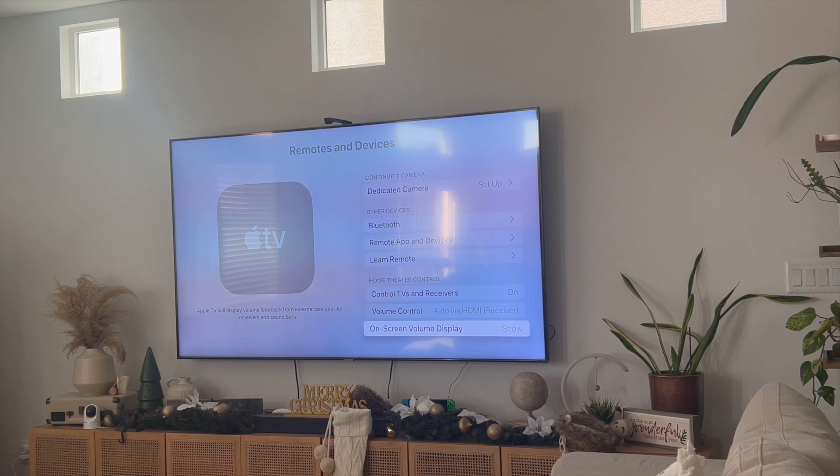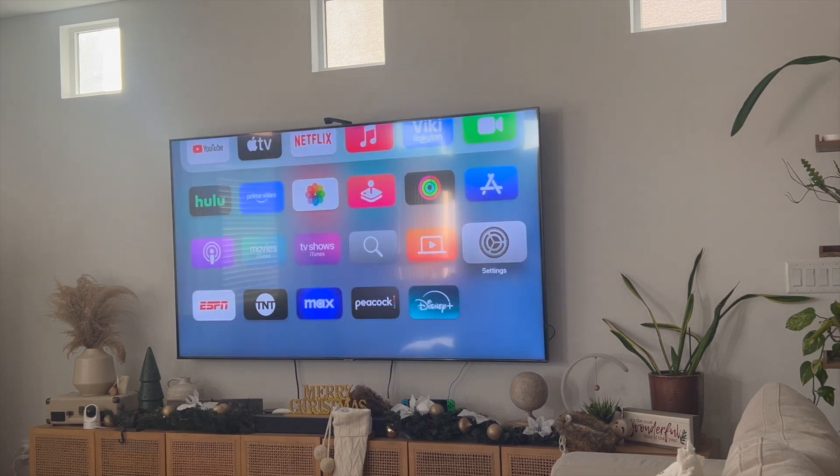So make sure that this is toggled on, and that should be your way to fix your Apple TV remote to control your TV volume. That's the best and easiest way I know of to do this. If you guys know of a better or easier way, let me know in the comments down below. Thanks so much for watching everyone, and I'll see you in the next video.